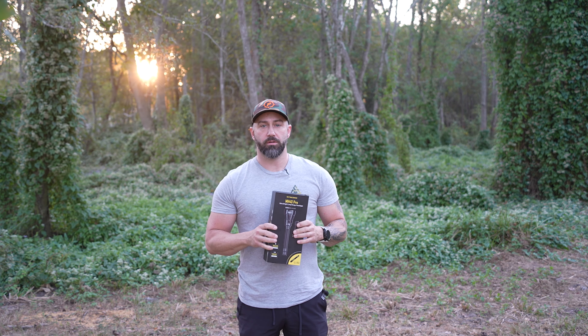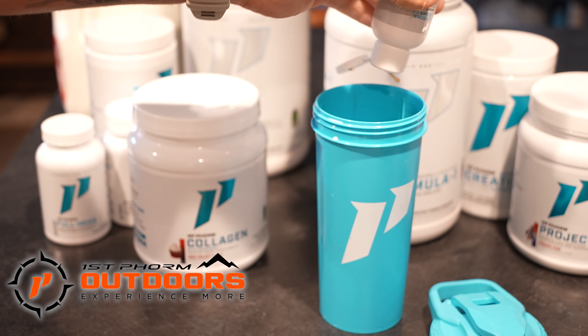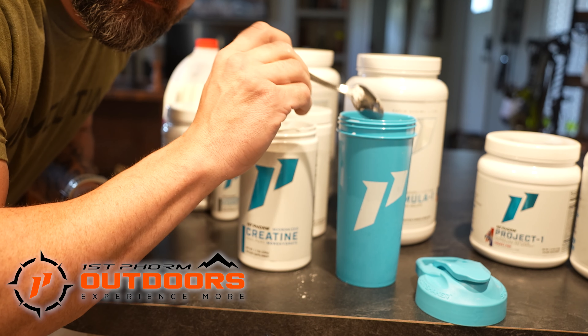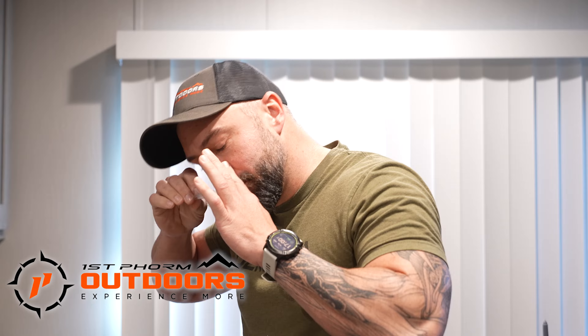It comes in this nice magnetic opening box. At max intensity it's 3500 lumens, and the focused beam will shine up to 1300 meters or 1400 yards, which is incredible. It comes with a rechargeable battery. This thing is waterproof — you can dunk it in water and it'll be waterproof up to two meters under water, so you don't have to worry about rain, weather, and the elements.